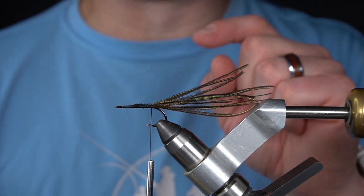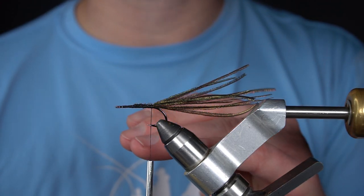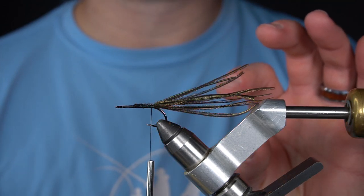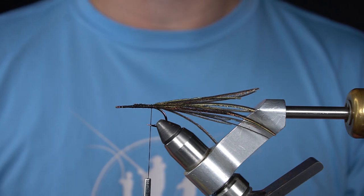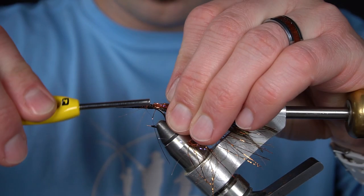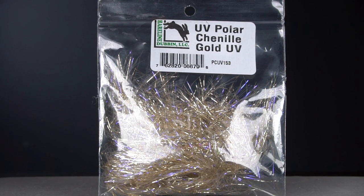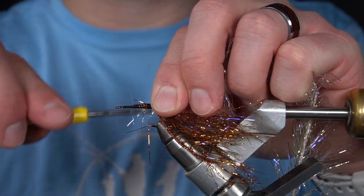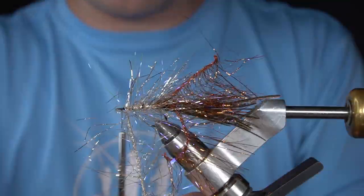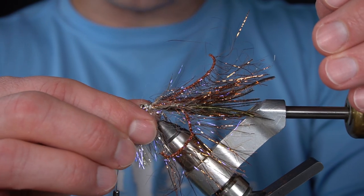The next technique is a really clever way to use polar chenille. Baitfish are always darker on top than they are on the bottom, so if you just wrap polar chenille on the hook it's all going to be one color. So we're going to tie two two-inch sections of rusty copper polar chenille, and to help us keep a lighter belly we're going to tie in a full section of gold polar chenille, and now we're going to pull as many of these fibers as we can to the bottom.